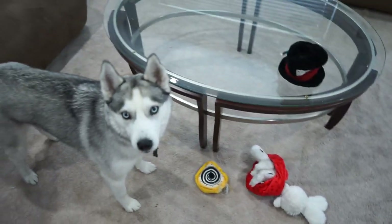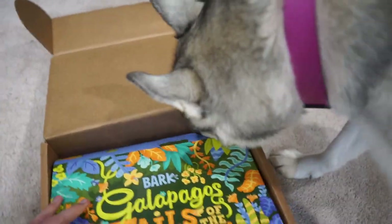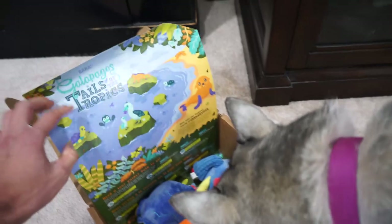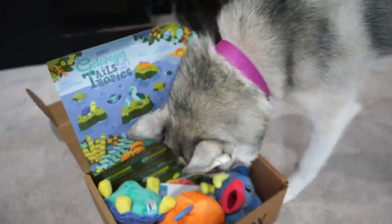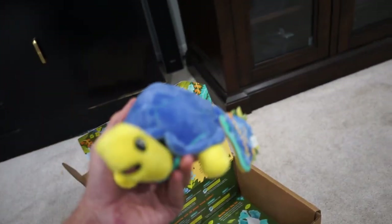So let's go to your new BarkBox. You ready to see what you got? We have the Galapagos Tales of Tropics — ooh, you got a fish theme! So we have three of the toys here.